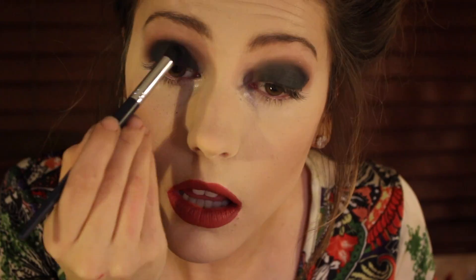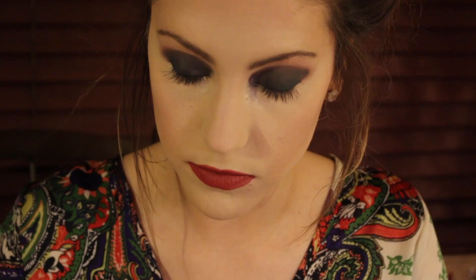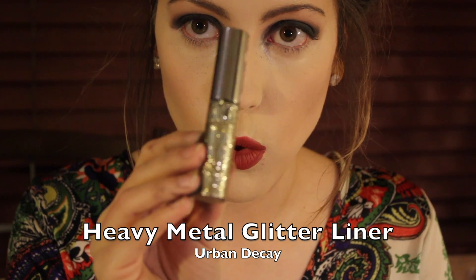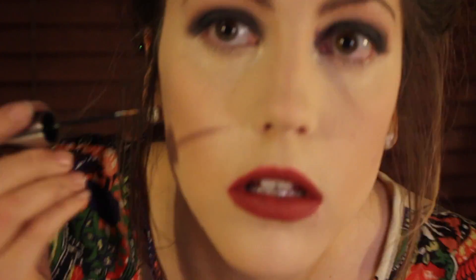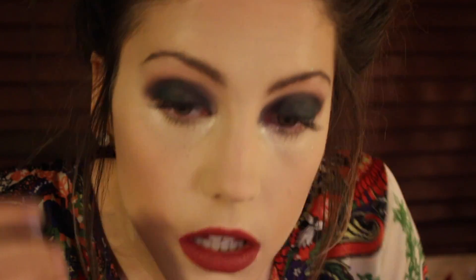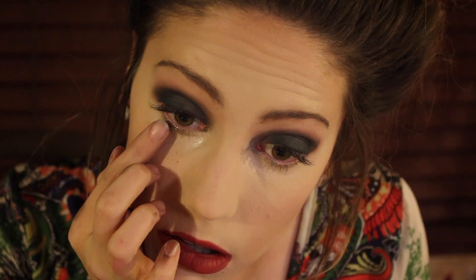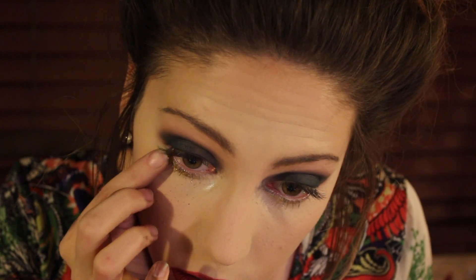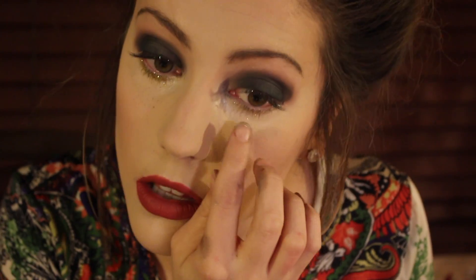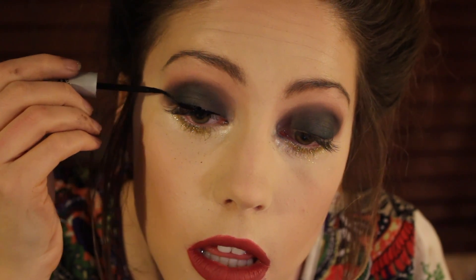Use a brush to blend it out into your crease. Then we are going to be taking our Urban Decay glitter liner and applying this underneath the lower lash line. This will act as a nice glue for the pigmented glitter and it has glitter in it already so it is just a nice base color. We are then going to be taking the gold glitter from Eye Candy and pushing that into the line where we put our Urban Decay glitter liner, and just wing it out.